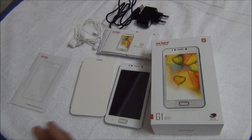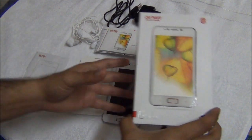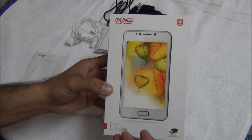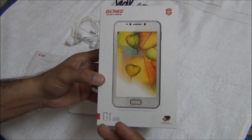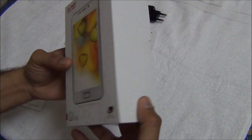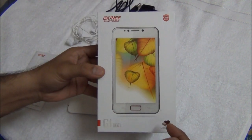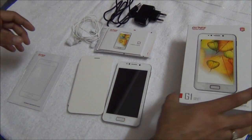Hello viewers, I am Rohit Khurana, I am a gadget expert and in this video I am going to give you a detailed review of the Gionee G1 G Pad. I will answer all your doubts and queries regarding purchasing this device. I will give you a detailed feature review and if you have any queries you can leave them in the comment section below, we will answer it later on. So let's get started.